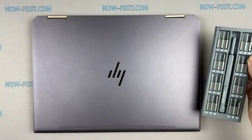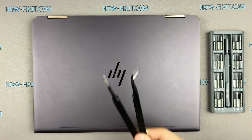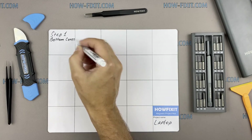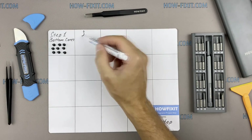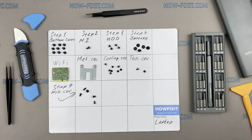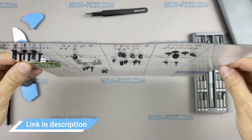To disassemble you will need the following tools: a Philips 1 screwdriver, a plastic tool, and tweezers. I also recommend using a magnetic mat during the repair process and laying out each screw step by step during disassembly, which is especially useful for this laptop — it is very important not to confuse them during assembly. In the description there is a link where to buy all the necessary tools.